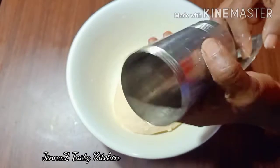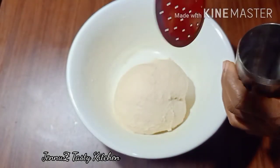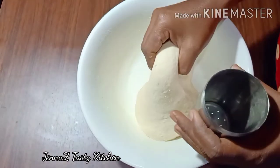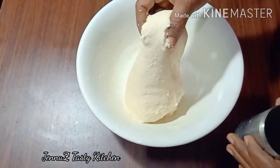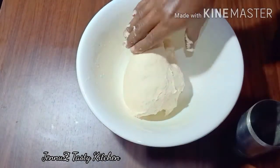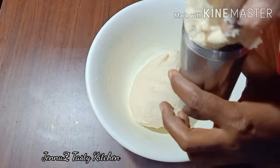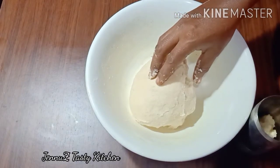I have a soft sauce and I'm putting 7g of it. I'm putting a little sauce on the dough. The sauce is a little soft. I'll put a little sauce on the dish.